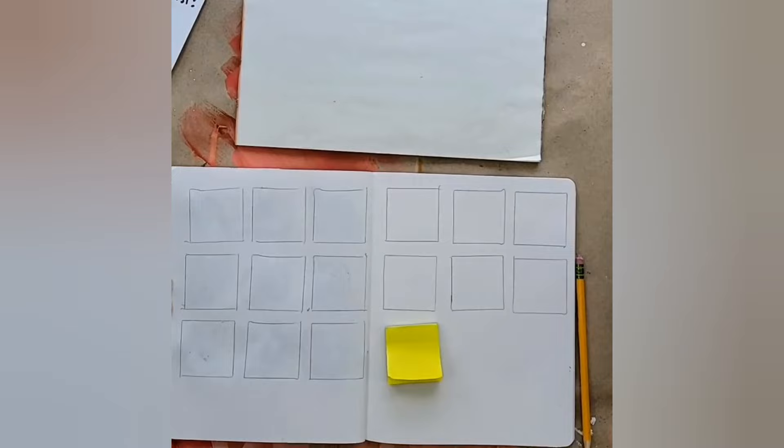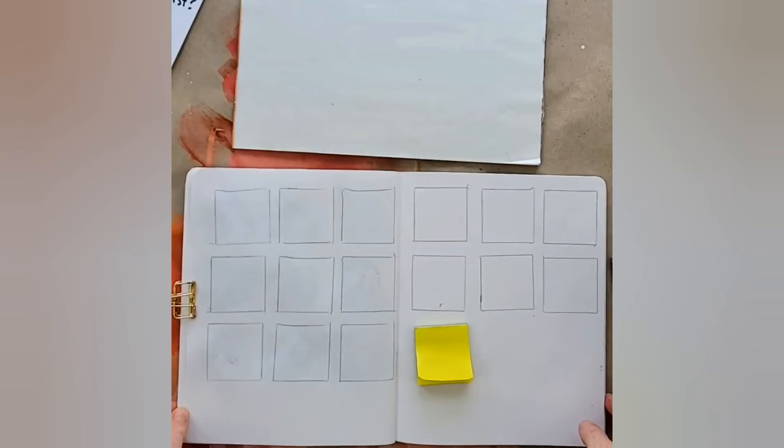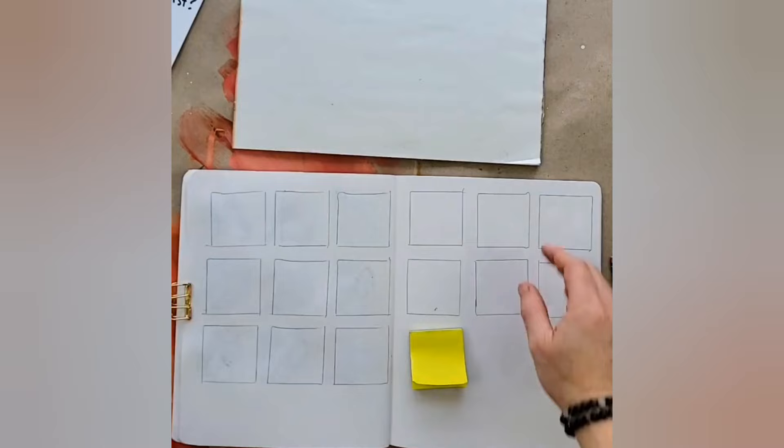Feel free to ask questions as we go. This is my art journal — it's Stillman and Birne. It's not their heavyweight paper, it's their thinner weight paper called Epsilon. I love it because it can still hold a lot of paint, plus it's got twice as many pages. I'm using a disposable palette.